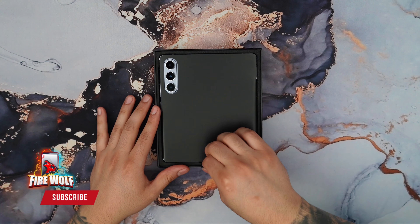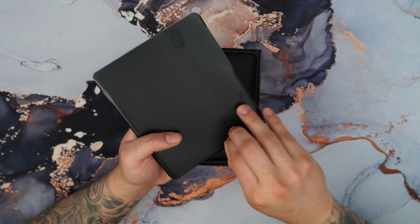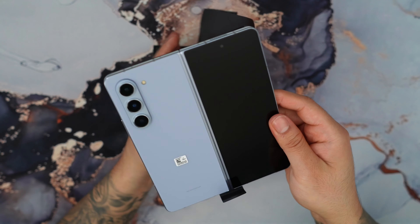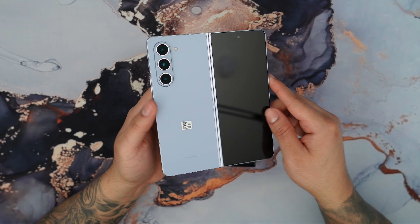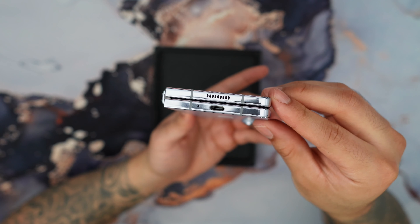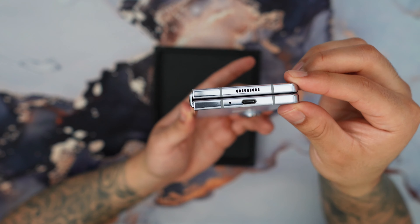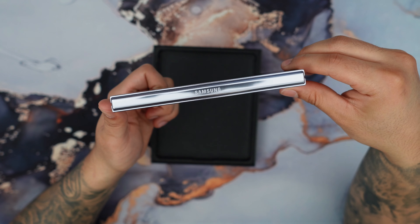Let's go ahead and lift this up. Here we have the Z Fold 5 in the open position. Let's go ahead and remove this plastic. And there we have the Z Fold 5 in the icy blue color. My first impression is that this color looks absolutely beautiful, definitely really nice. On the bottom you can see a Type-C charger port. You can see how the phone folds very terribly flat, which I like a lot. On the hinge side there's the Samsung logo.